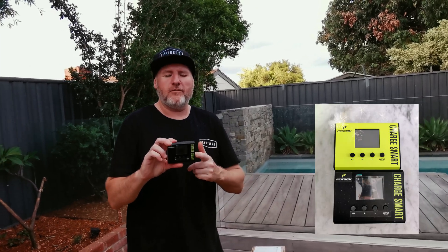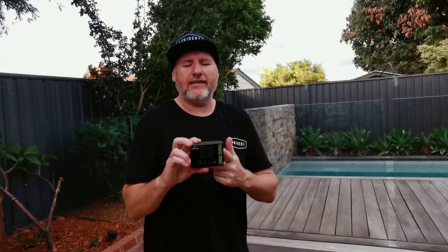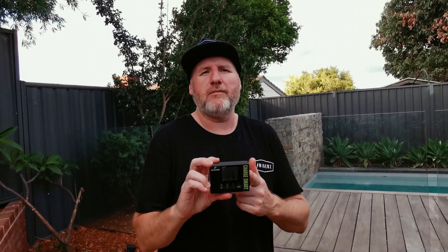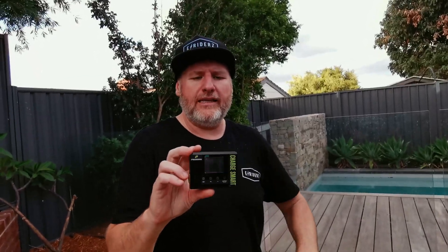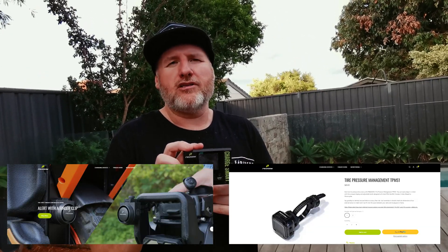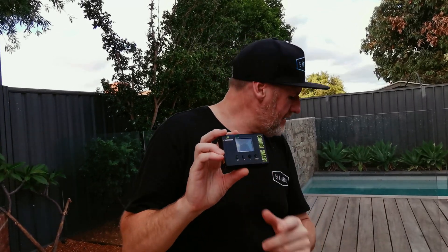G'day guys, welcome back to the channel. Today we're doing a product review on the CE140 from PidZoom. This is a product produced by Bob Yan — he was the CEO of InMotion. I'm proudly an affiliate with them and they've sent me some things to try. I'll soon be getting the horn and the monitoring system for the tyre pressure, so today we're going to be looking at this.